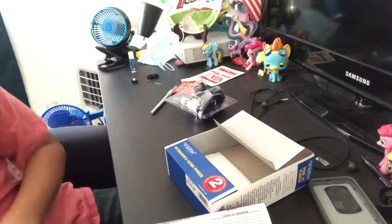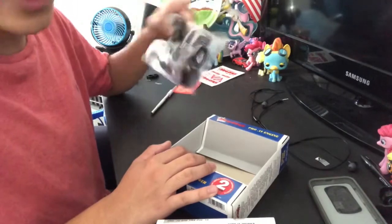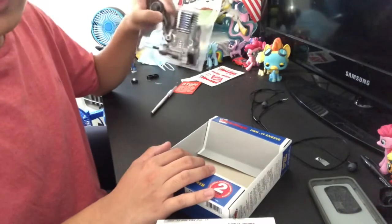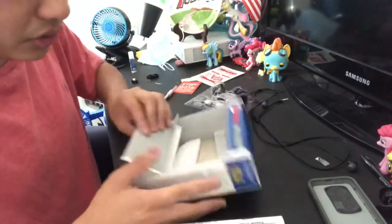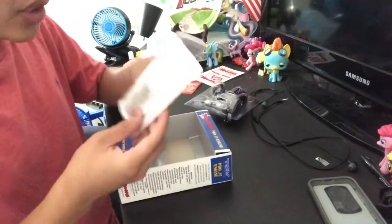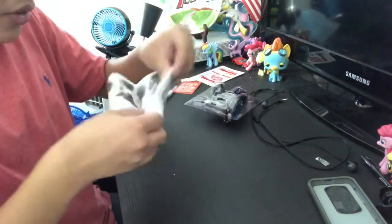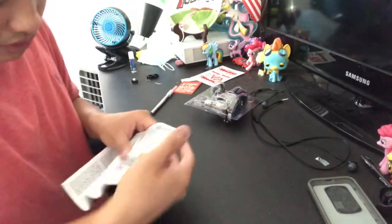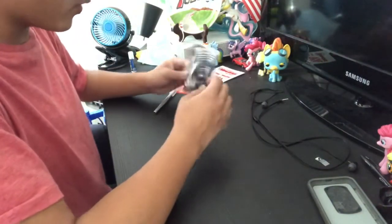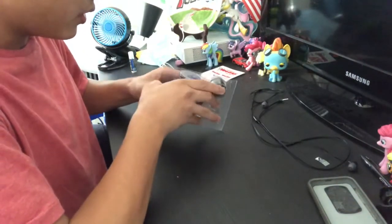I'll hopefully use that warranty information because I'm kind of new with nitro. I did have the Nitro Slash, but I didn't have that for very long, so I'm still technically new to nitro. Sorry if I don't know everything about nitro. This other thing over here is just an instruction manual.